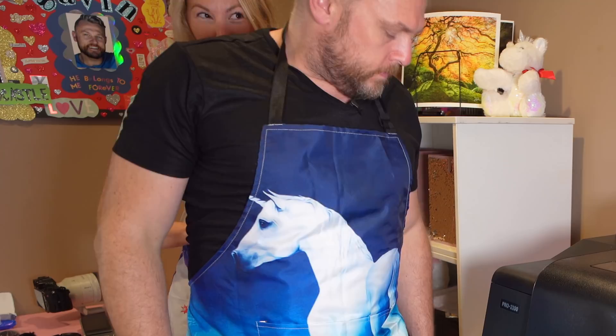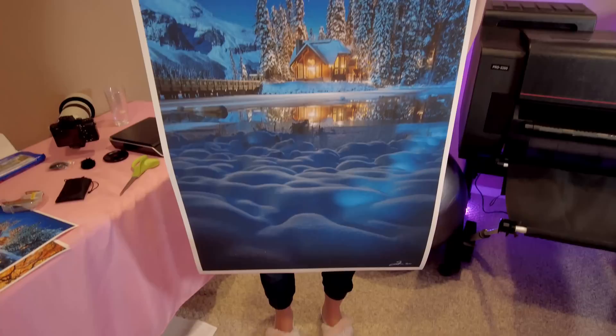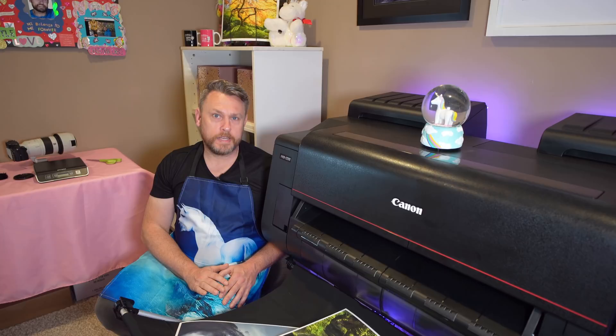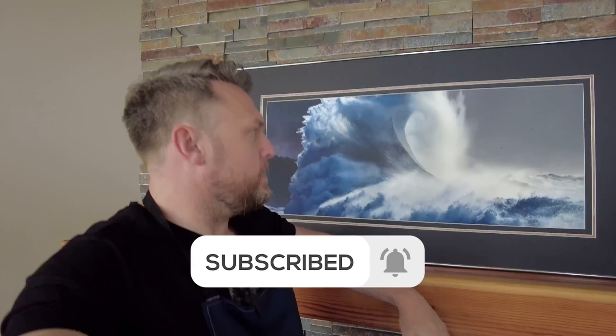In today's video, you are not going to want to skip through because I'm going to be giving away a massive signed print of Moonglow, a signed copy of my book with Gavin Hardcastle, and some trade secrets on how I print my images. So if you've ever wanted to print your own photography, hit like, hit subscribe, and let's get cracking.